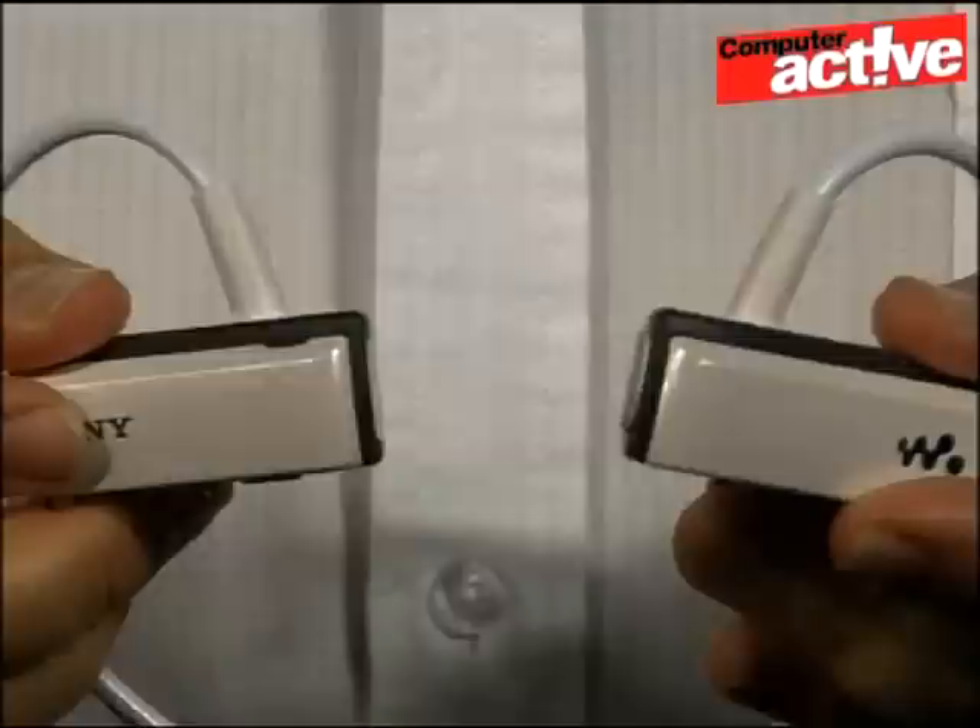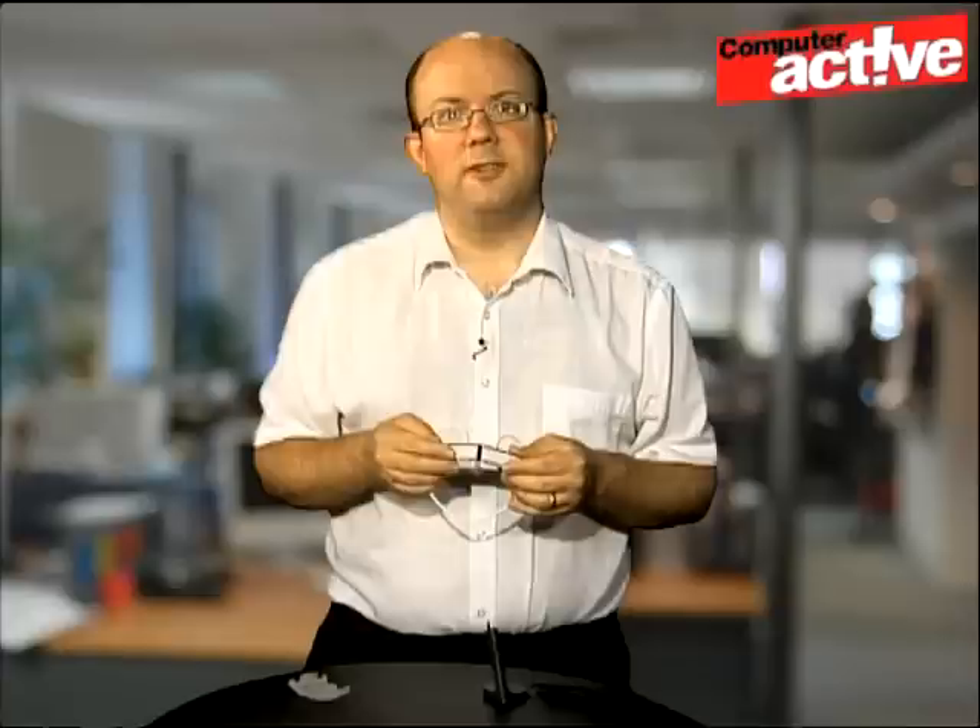If you're looking for a power switch, there isn't one. The player turns on automatically when the two halves are separated and then turns off again when they snap back together, with a small magnet that just about holds them in place. There's a plastic clip provided to make sure the player doesn't separate and turn on accidentally in a pocket or a bag.